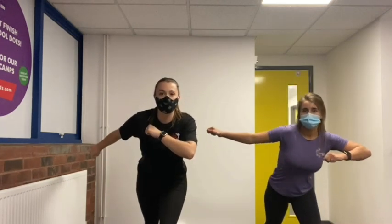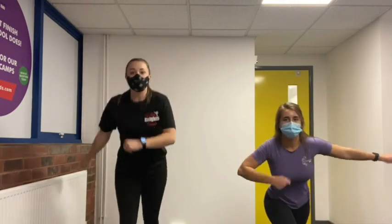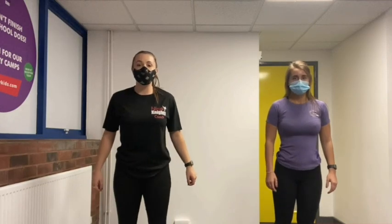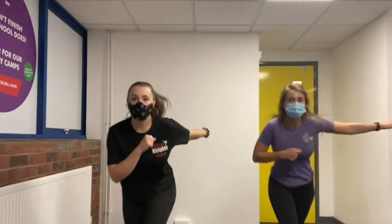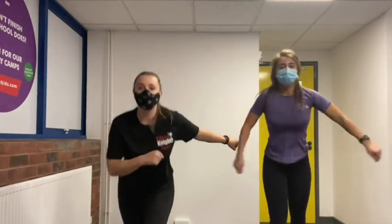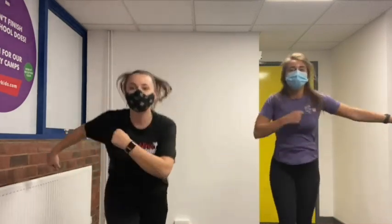While you catch your breath, we're going to explain what we're doing next. We're going to do the lunge — opposite arm to opposite leg — and then you swap and swap. We're going to do 20 of those. Ready, go: one, two, three, four, five, six, seven, eight, nine, ten, eleven, twelve, thirteen, fourteen, fifteen, sixteen, seventeen, eighteen, nineteen.